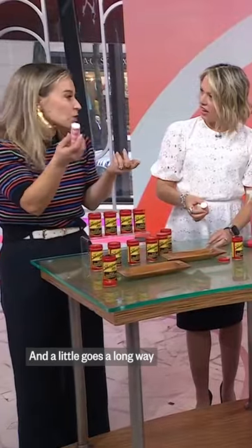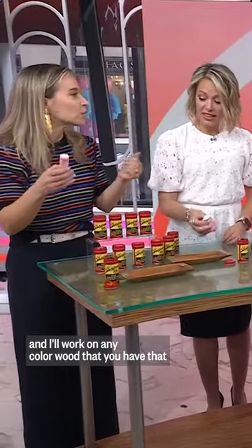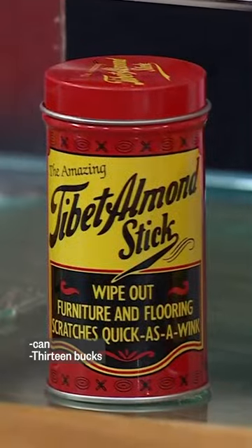Oh, that's really cool. I think this is great too — I'm going to use it for where my dog scratches the floor. You can fill in, and it's amazing. A little goes a long way, and it'll work on any color wood that you have. I think it's like 13 bucks.